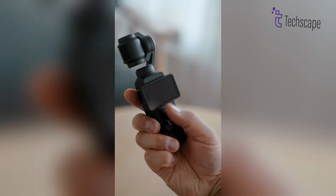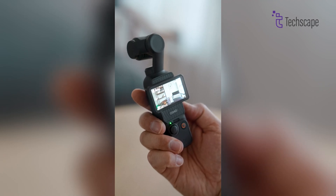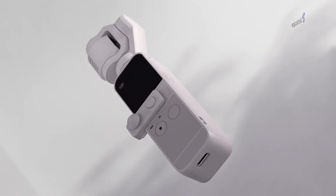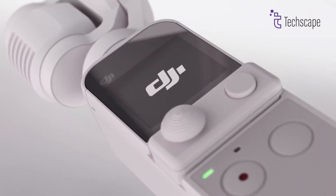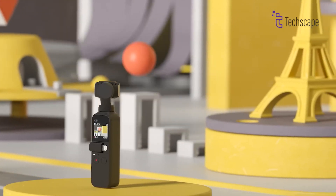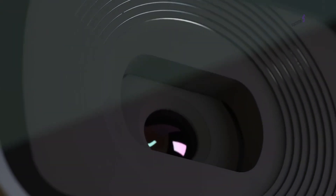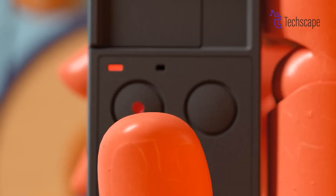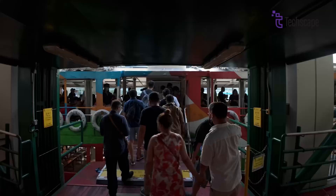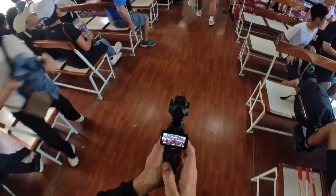You might be wondering if you should wait for the Pocket 4 or get the Pocket 3 now. Well, that depends on what you need. If you want a great camera right now and don't mind not having the very latest features, the Pocket 3 is an excellent choice. But if you're not in a hurry and want to see what new amazing features DJI comes up with, maybe waiting for the Pocket 4 is better. Remember, technology keeps getting better, so the wait might be worth it.